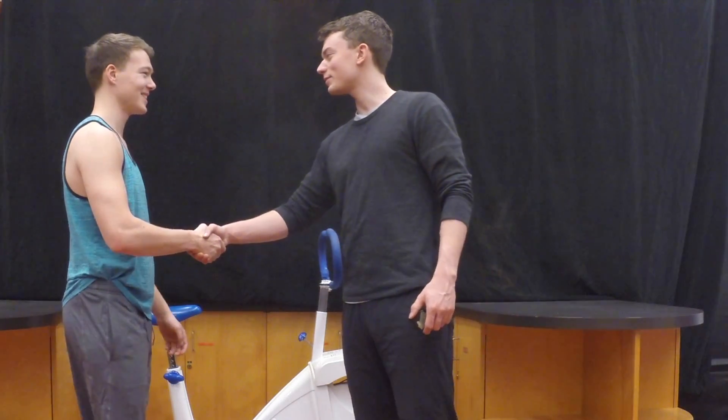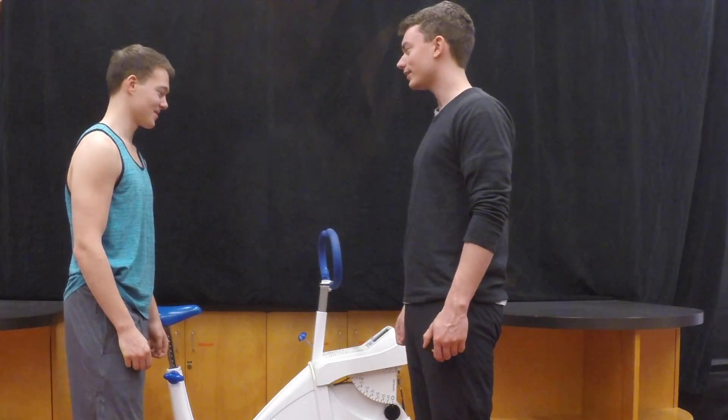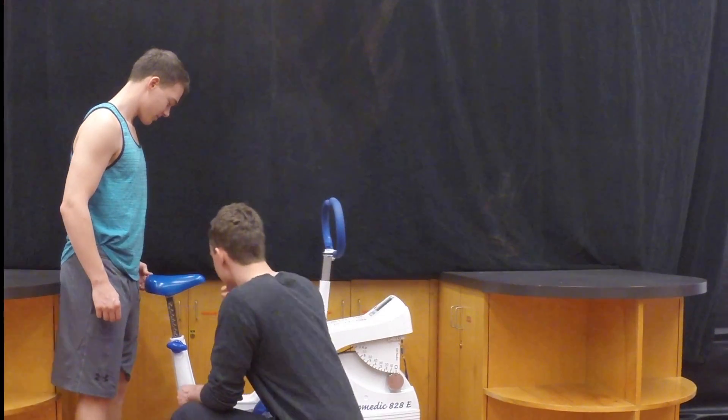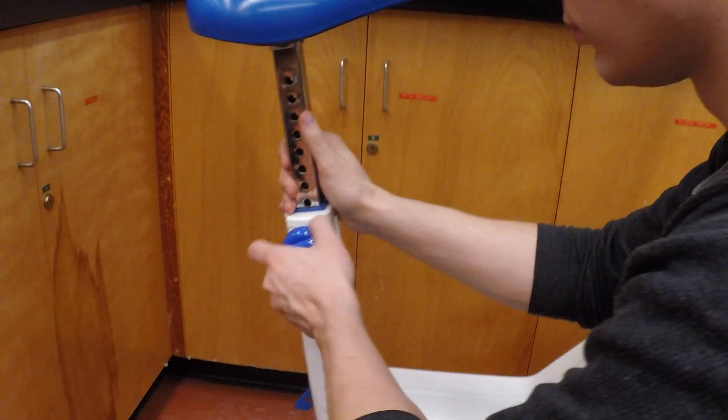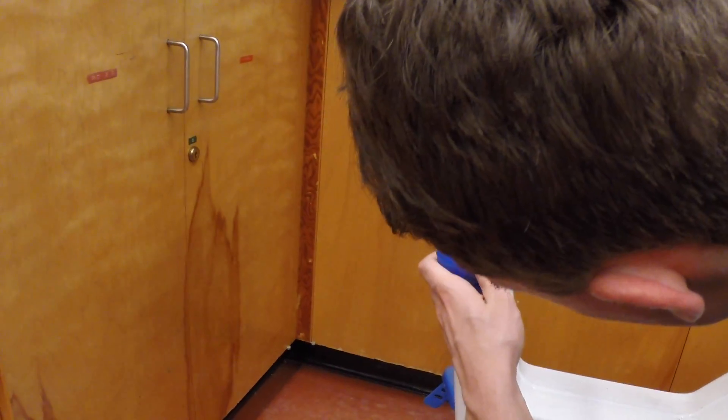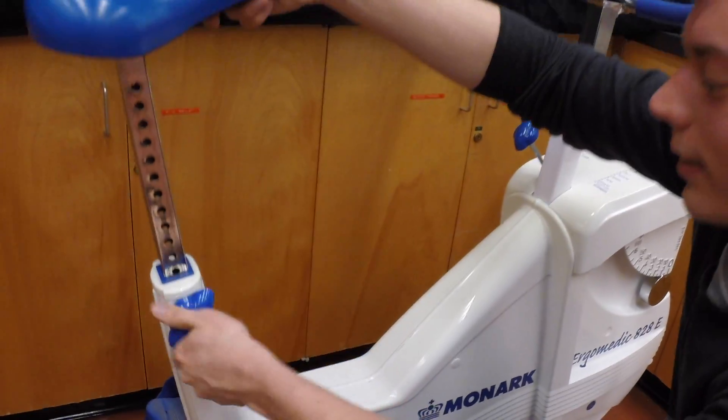To do the Astrand cycle ergometer test, first adjust the seat post to the client's height. Placing the seat at hip height is usually a good start, but further adjustments might be necessary. You don't want them to be rocking side to side in their seat, and you want a slight bend in their knee when they're at full pedal extension.